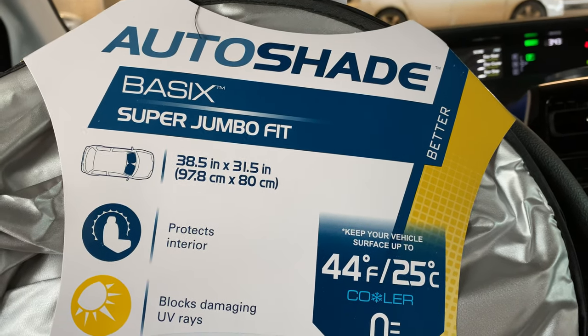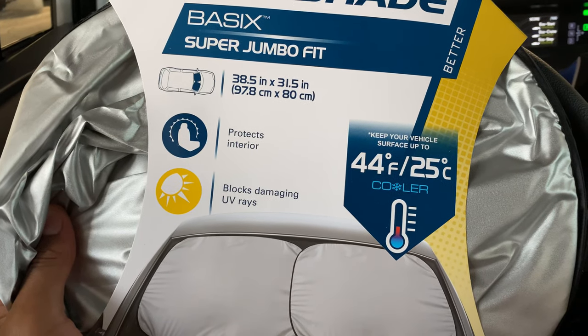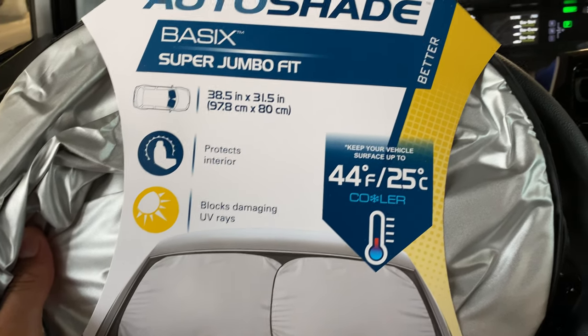Today I'm going to be unboxing AutoShade. This right here is supposed to keep the sun from coming in through the windshield when it is sunny outside.